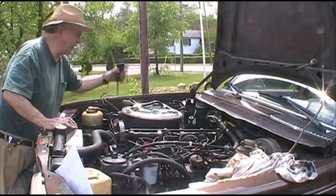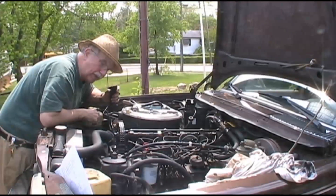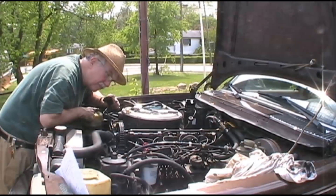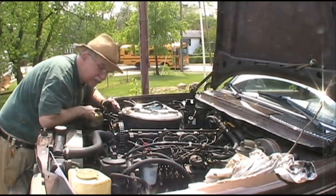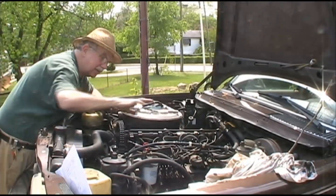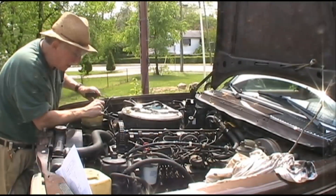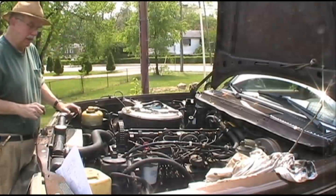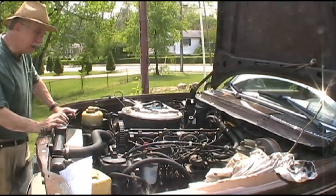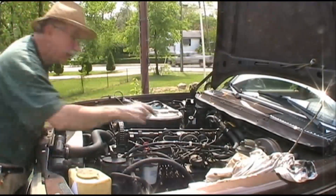I splurged a little bit and bought a remote ignition switch which you hook up to your battery into the starter solenoid. It allows me to rotate the engine to get the cam up. You get the top of the cam as best you can — at 180 degrees from the bearing surface down there, which is where you use your feeler gauge. That's an intake manifold, so it's a different setting than the exhaust, which was the first one I did.